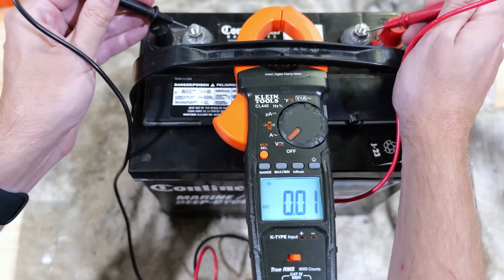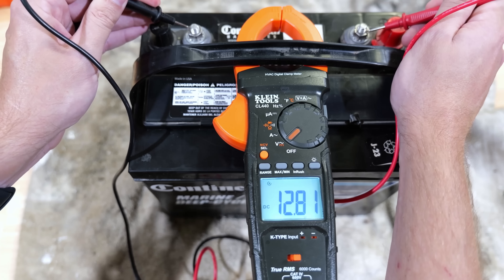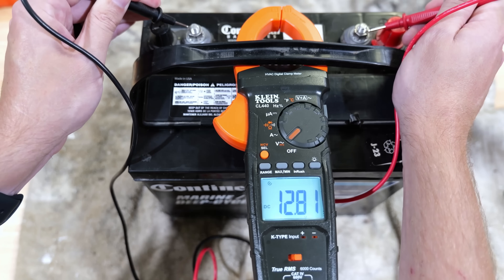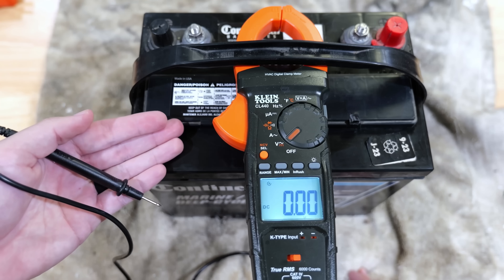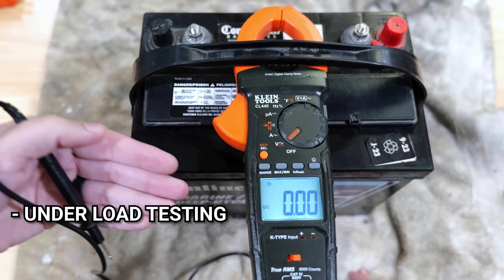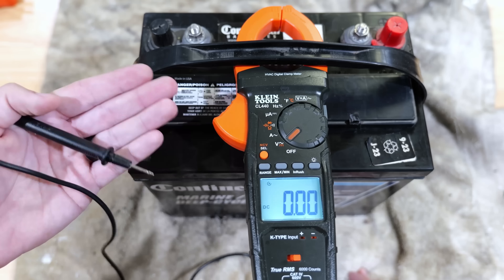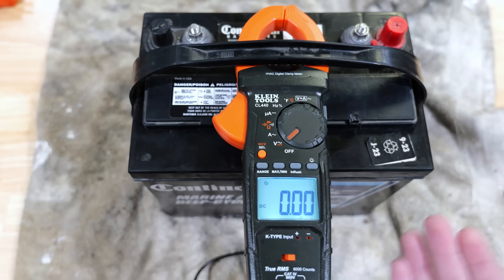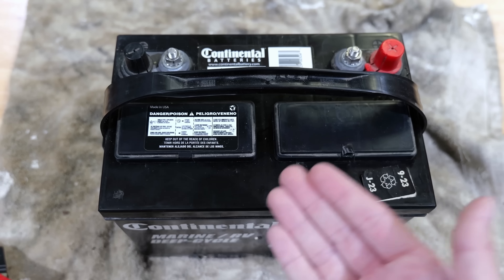Here's the issue: I'm getting 12.8 volts, showing great voltage and a fully charged battery. But I can tell you for sure that I know this battery is bad. If you take your battery to a battery store, they're not going to be checking voltage — they're going to be checking it under load and checking the cold cranking amps to see what the battery is actually capable of. Voltage alone is just not a great indicator of whether your battery is in good or bad condition.